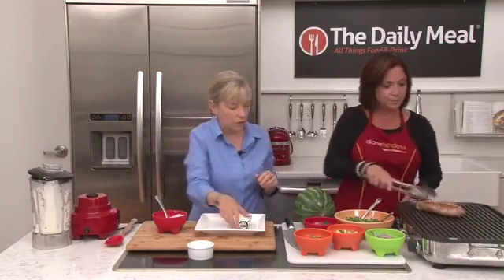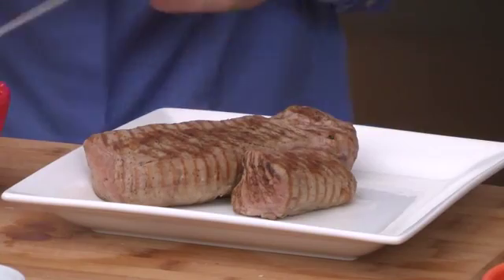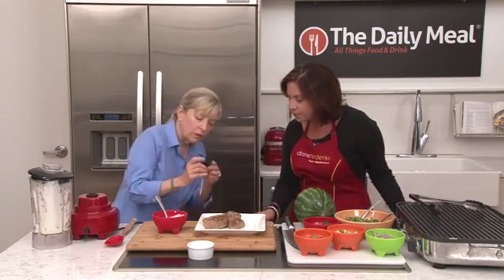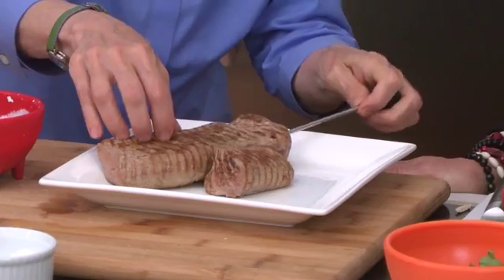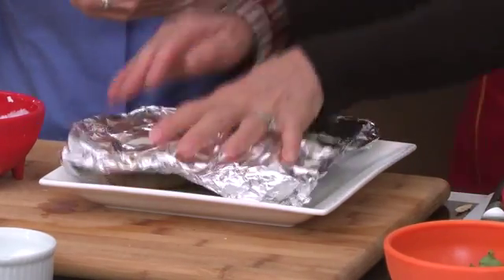Let's see how our pork is doing. It looks delicious — nice grill marks, good turning. When you take its temperature, we're looking for 140 degrees — put the thermometer in lengthwise. That looks good. And it needs to rest for 10 minutes, so let's move on to the watermelon.